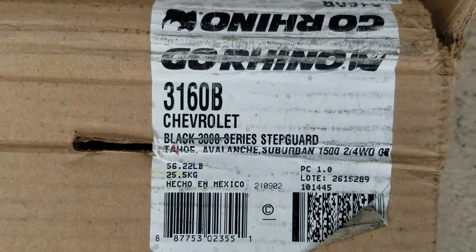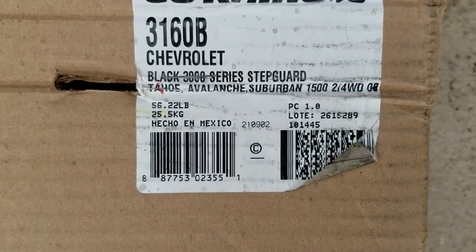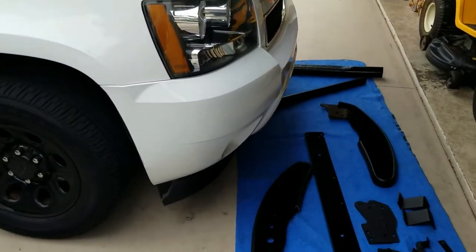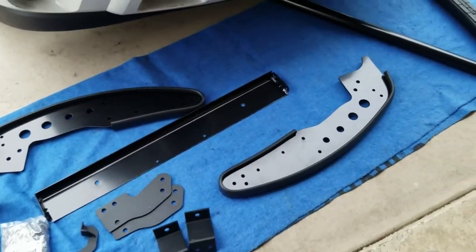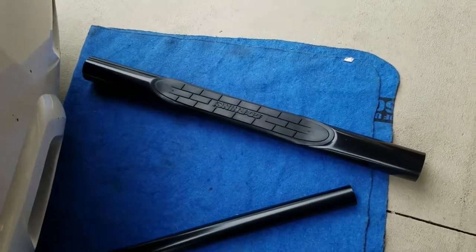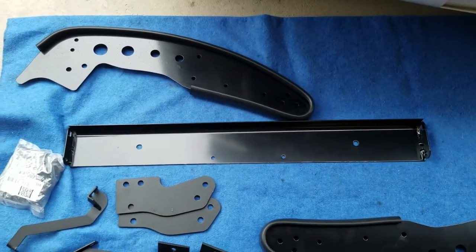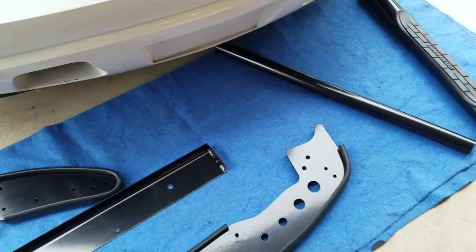I picked up the Go Rhino model number 3160B, black, for the Chevy Tahoe — because the Tahoe just looks naked without it. I'm gonna put this together. It's very simple: you have a top bar, a bottom bar, two side pieces, and a middle section that goes between the two bars, and of course all your mounting brackets that go to the front of the Tahoe.